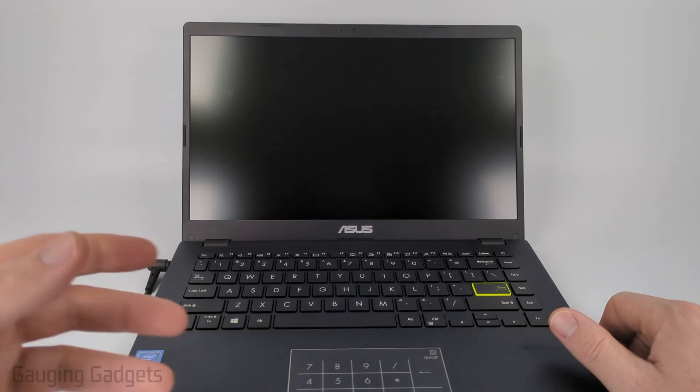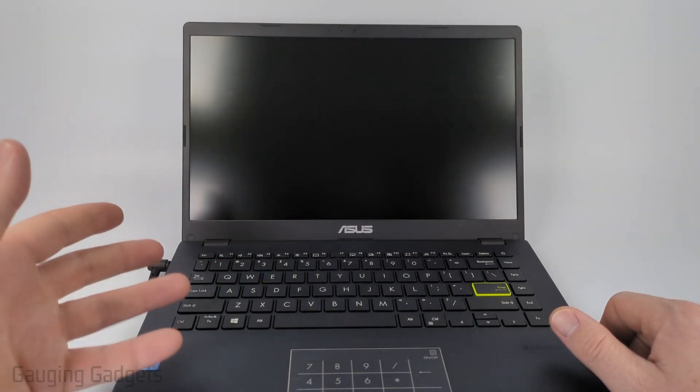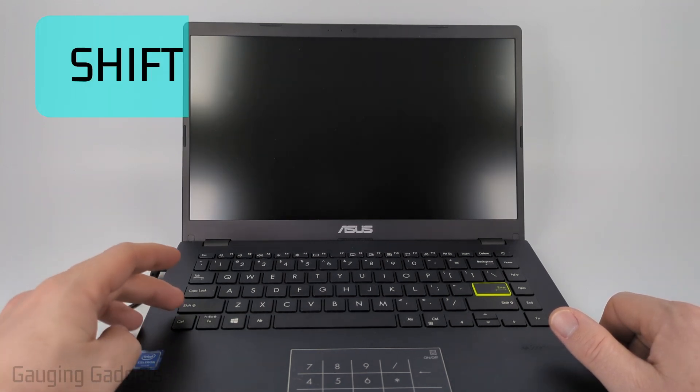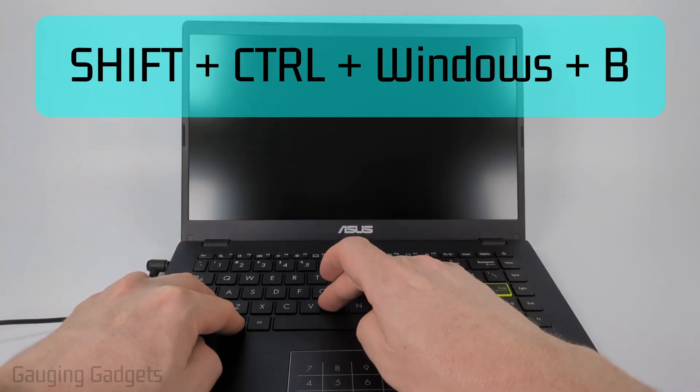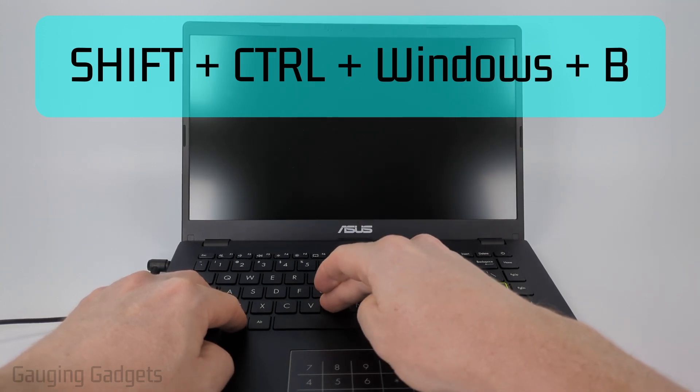If it doesn't turn on, the next step is to hold down a keyboard combination that will do a quick reset of the graphics card on your laptop. Hold down the Shift button, the Control button, the Windows button, and the B button all at the same time. Hold that down for around 10 seconds, and if this was the issue you should see the display turn on pretty quickly.